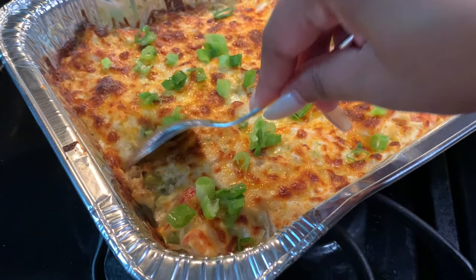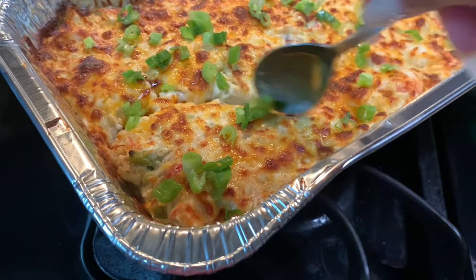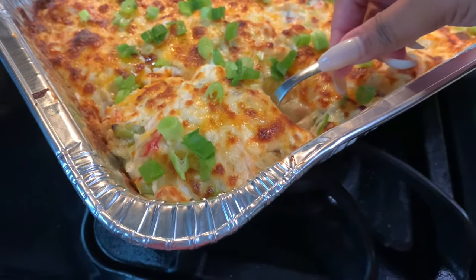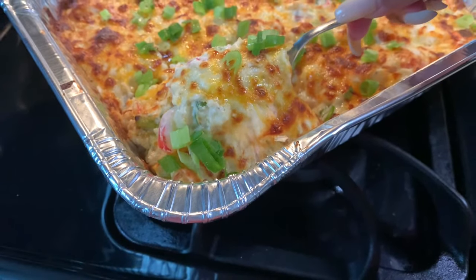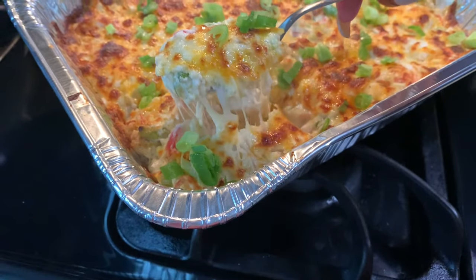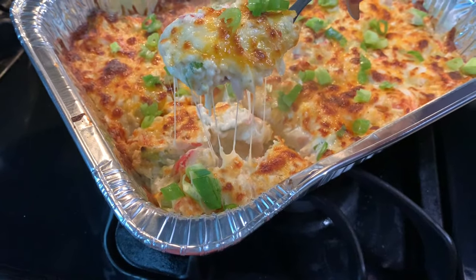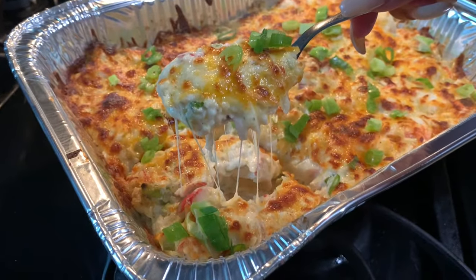Hey guys, I love Chinese buffets so much. This week we are making crab imperial, which is one of my favorite dishes from the Chinese buffet. If you haven't already, please subscribe to my channel because next week I'll be uploading another one of my favorite recipes from the Chinese buffet. So without further ado, let's get into this cheesy, creamy, delicious casserole.